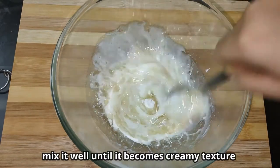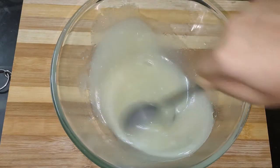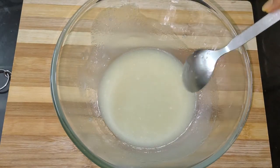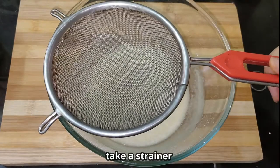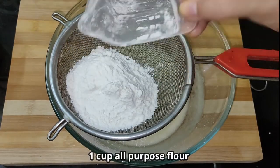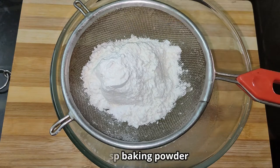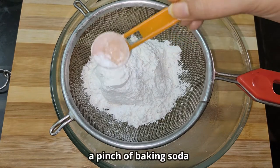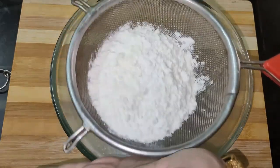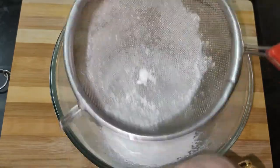Now we add a half cup of flour and chili powder, then we add the dry ingredients. I will add baking powder and mix it in. Then I will add milk and mix it up.